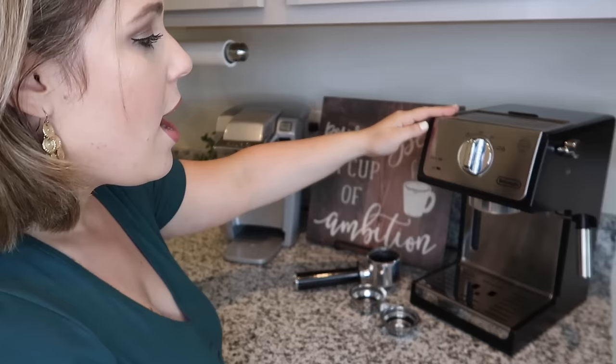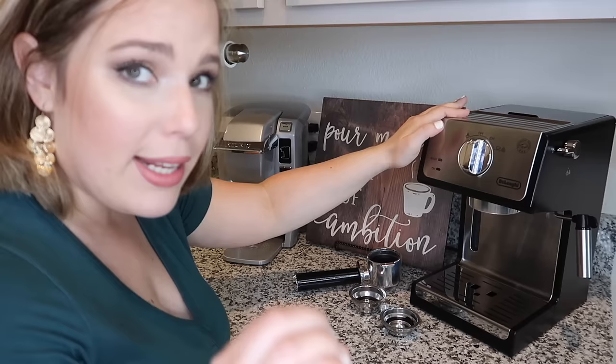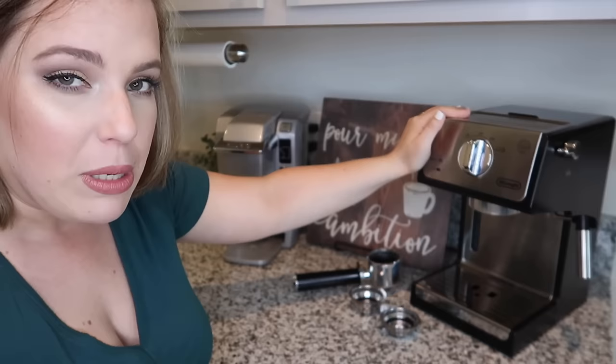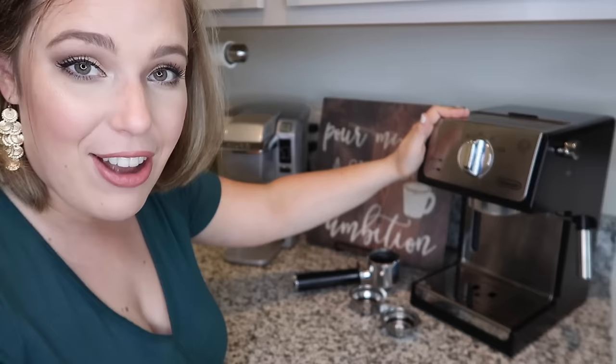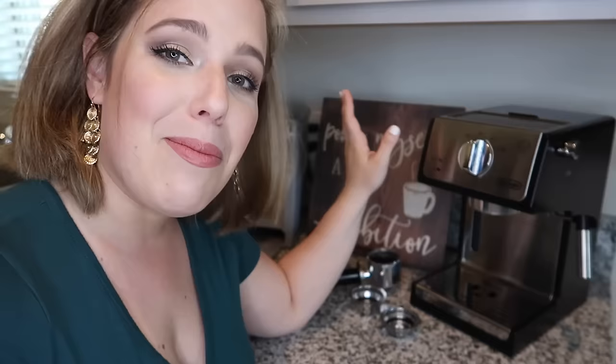Here is the espresso machine that I use every single day. It is from the brand De'Longhi, and I really have zero complaints so far. I've had it for almost a year — it was my Mother's Day gift last year — and it's still going strong. I use it every single day, sometimes multiple times a day. When you're Cuban and you have Cuban family come over, everybody needs a little cafecito, so I end up making a lot of coffee.